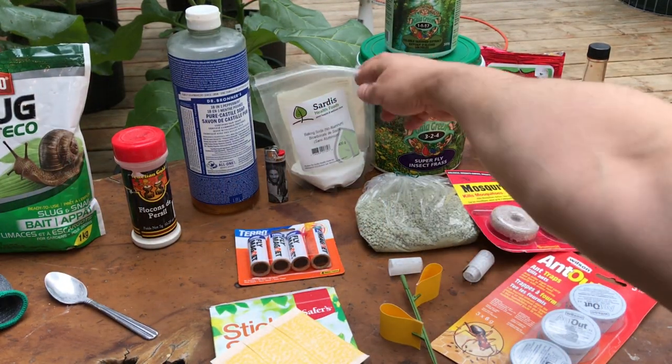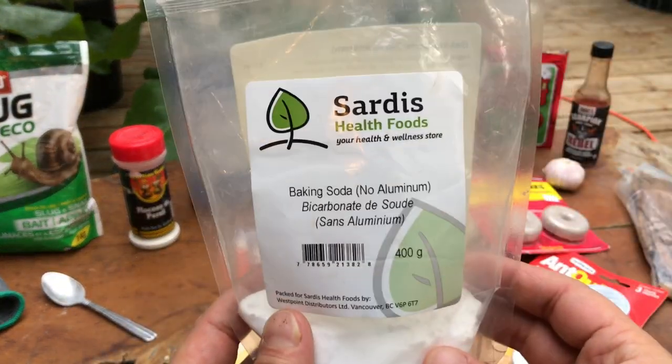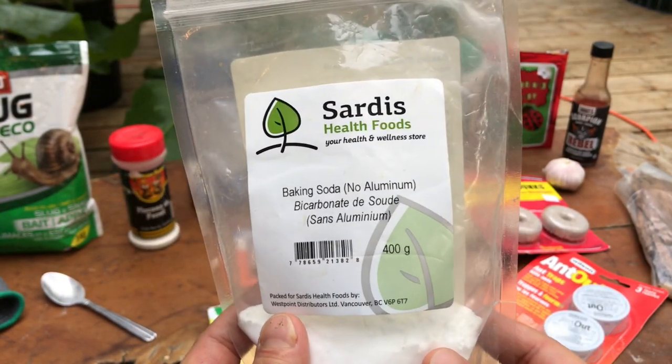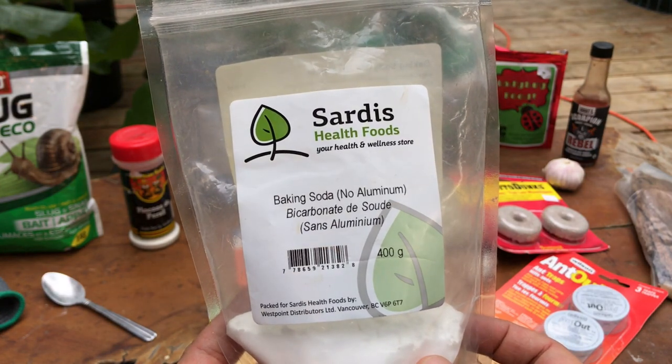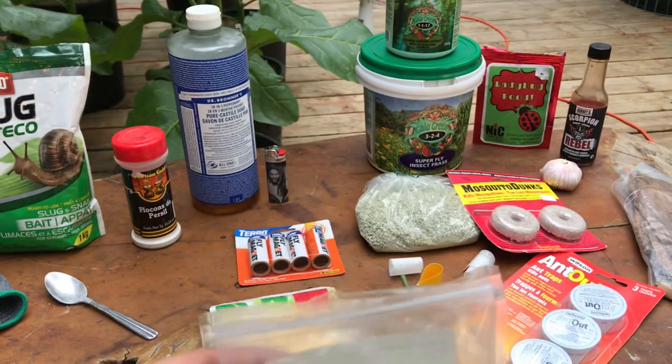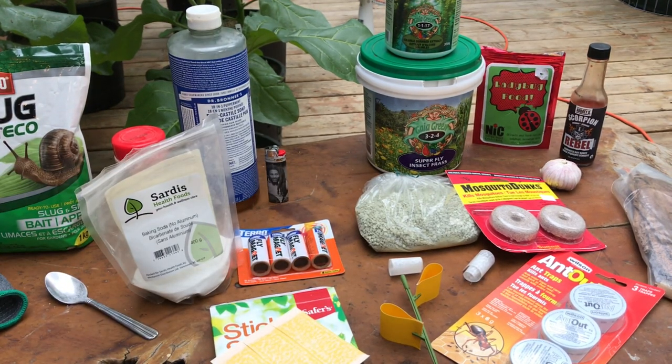Powdery mildew and mold both hate very high pH environments. Baking soda is extremely alkaline and when sprayed onto your plants it can help with preventing and getting rid of powdery mildew and mold. To use baking soda as a foliar spray, I mix about one teaspoon of baking soda to about half a liter of water. Baking soda does work, but sometimes it leaves a white residue which kind of looks like powdery mildew. I also find that if I'm having problems with mold and mildew, using a liquid solution sometimes isn't the best option.